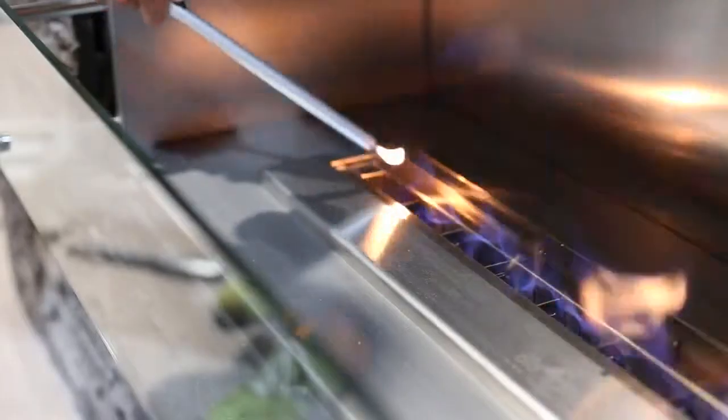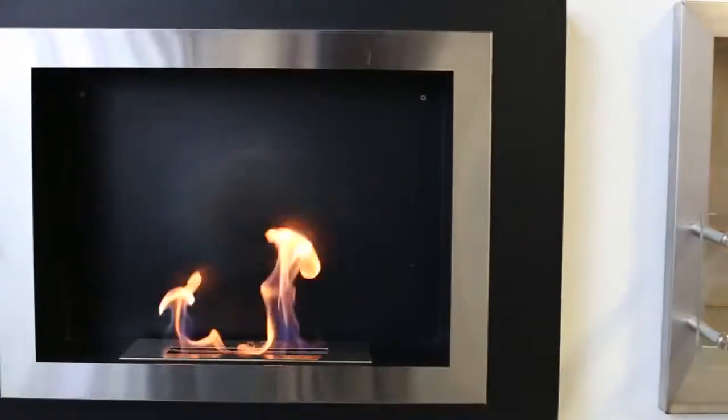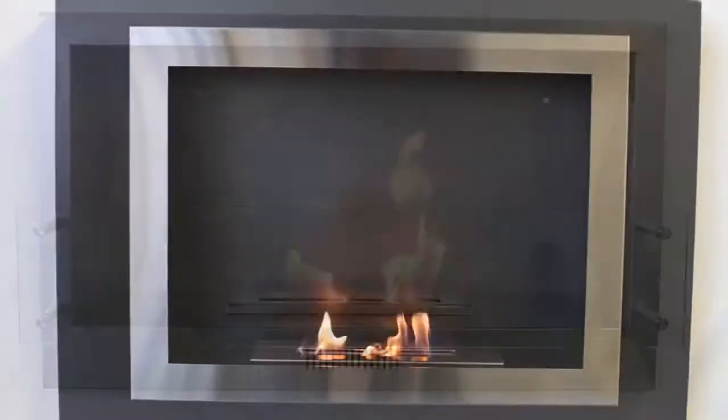It's easy to use. Just pour in your fuel, light your fire, and set your temperature. In 15 to 30 minutes your fireplace will be ready to use.